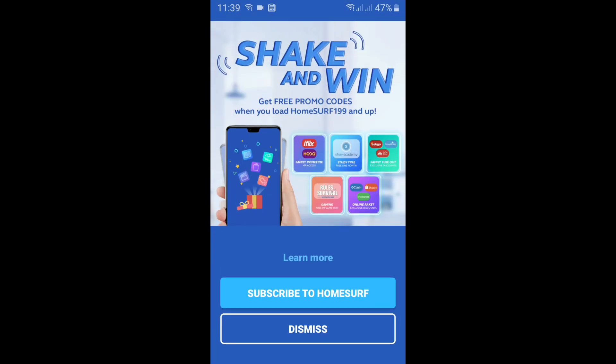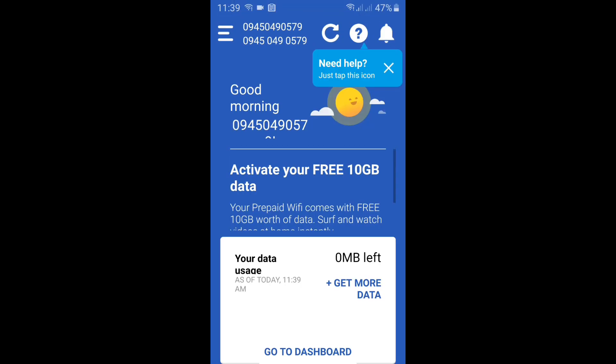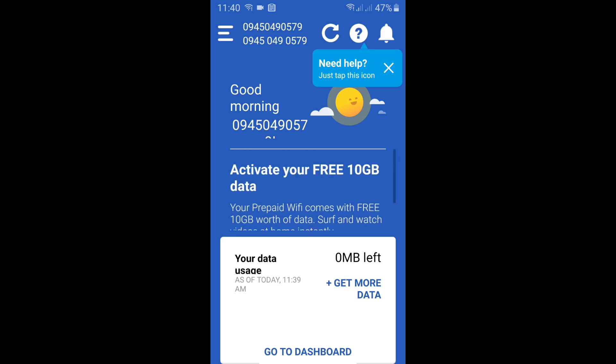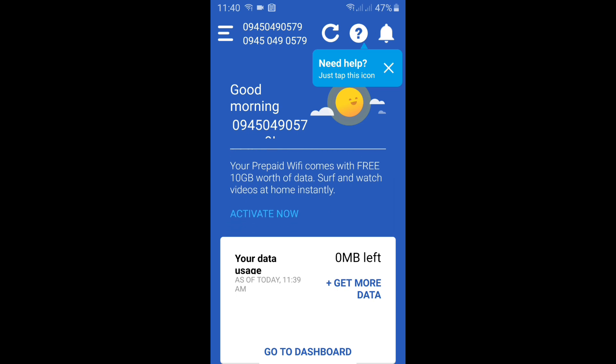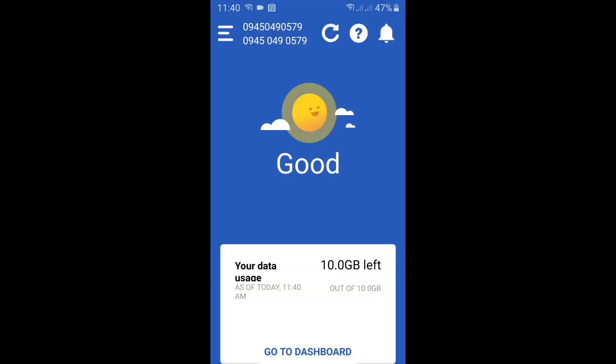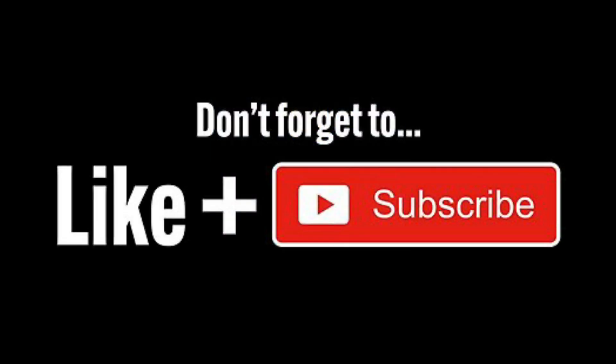You will see that we have no load yet, but it's easy to activate — just click 'Activate Now.' Your free 10GB data is now being processed. Go to Home and congratulations — you now have 10GB of data, good for seven days, from Globe Philippines. If you successfully linked via the automated method, congratulations! You can stop watching now, but please click the Subscribe button first.